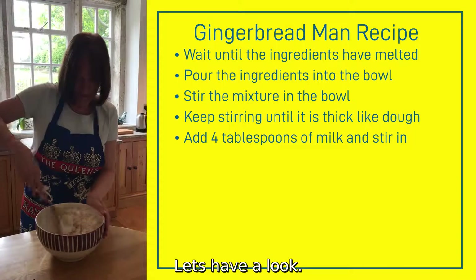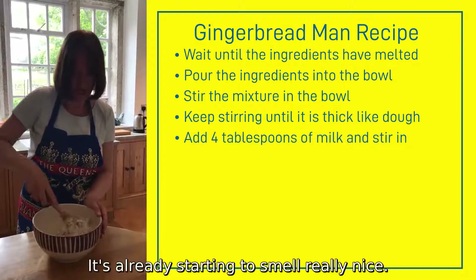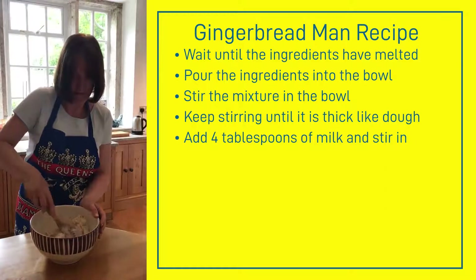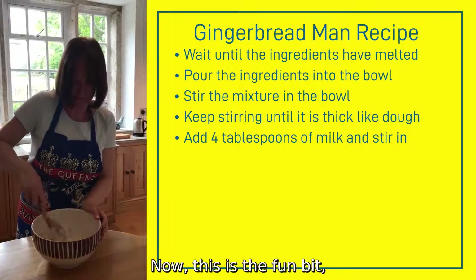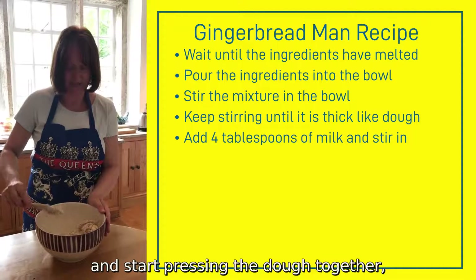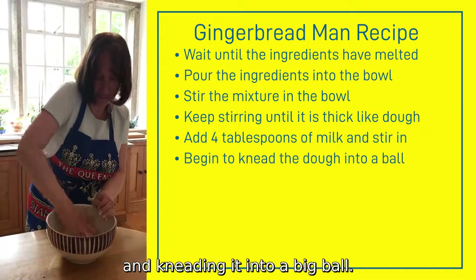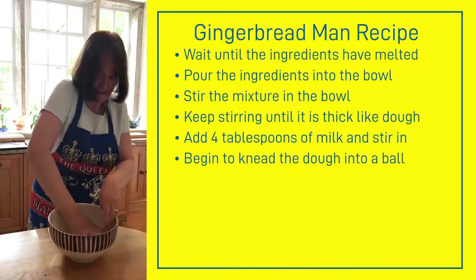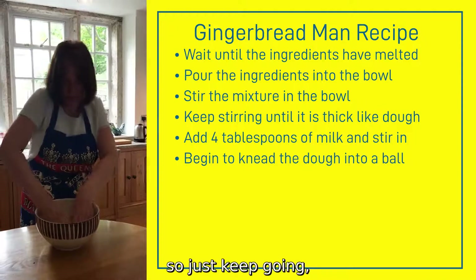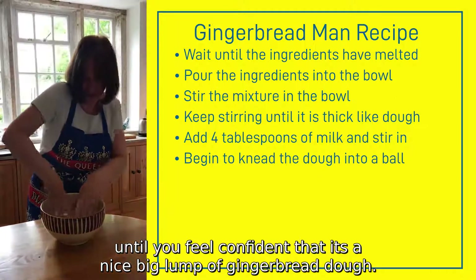It's already starting to smell really nice. Now, this is the fun bit — you need to get your hands in and start pressing the dough together and kneading it, until you feel confident that it's a nice big lump of gingerbread dough.